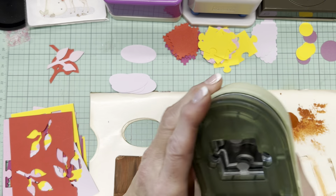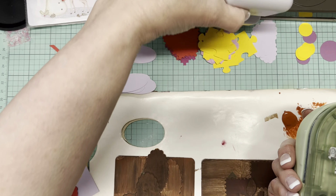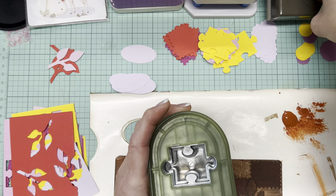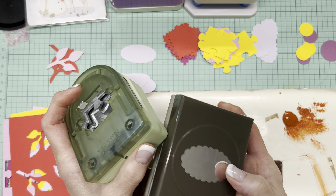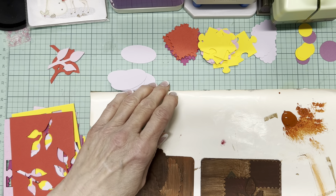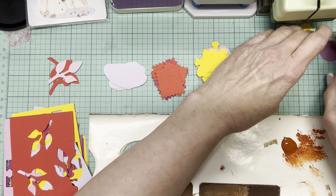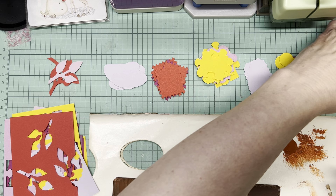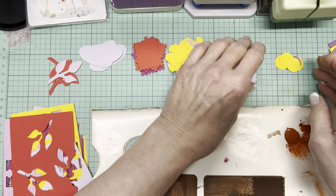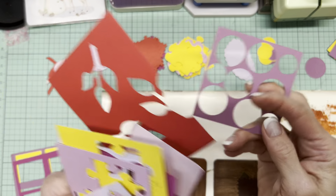What I have — bigger punches — is this jigsaw puzzle piece, this postage stamp, this leaf, and of course circles and this fluted edge oval. What I did was I took a bunch of cardstock and made little piles of the different shapes, using cardstock I'll probably never use as-is. And I of course kept the negatives.